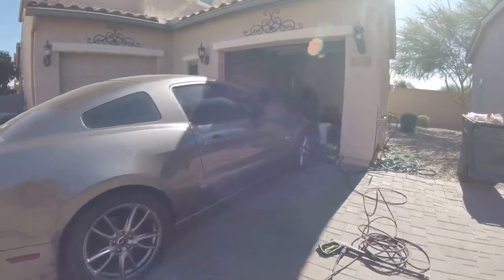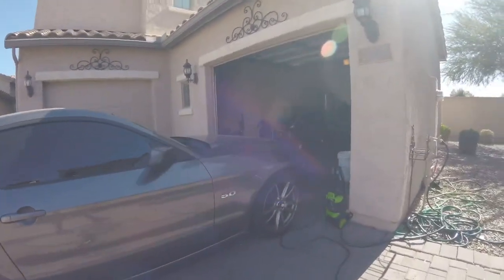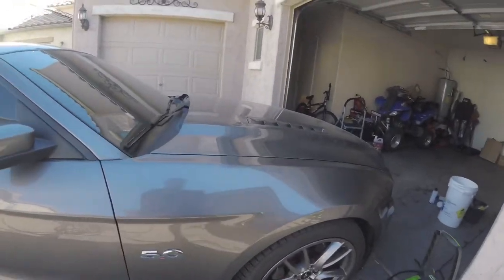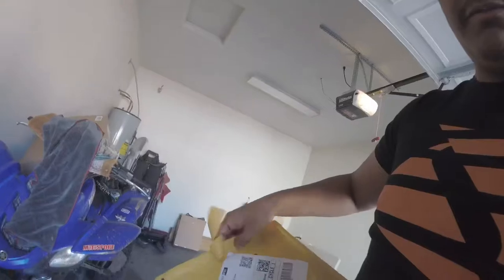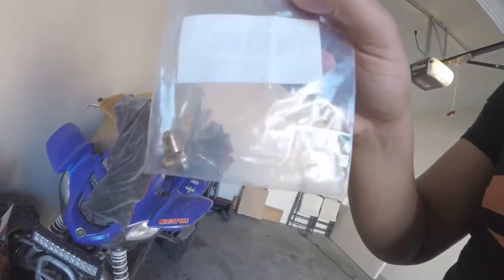So today what we're gonna have for you guys is we're gonna be comparing a foam cannon — the stock orifice that comes with it versus the 1.1 millimeter orifice that I got from Amazon. So let me go ahead and show you guys the package. It comes with a packet too, and yeah, it's a 1.1 millimeter orifice.